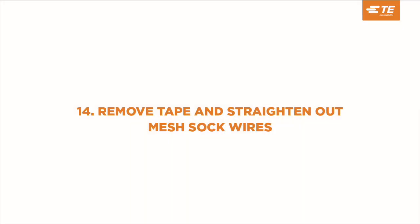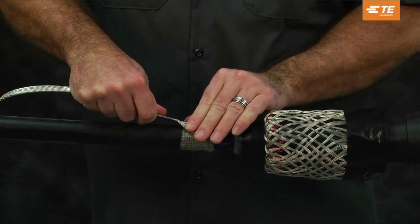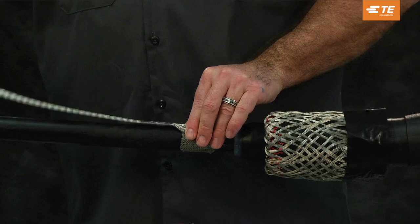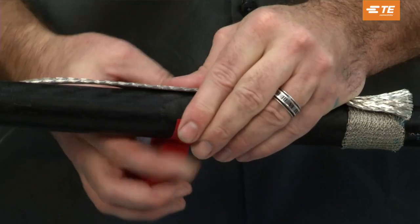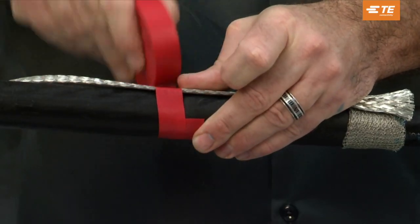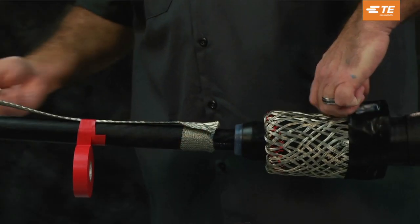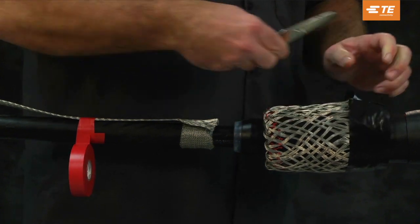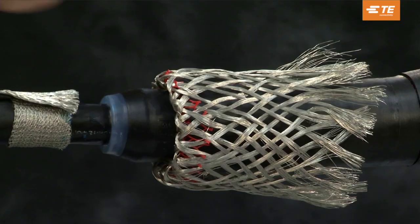Remove the vinyl tape installed over the mesh-covered metallic shield. Remove the tape and straighten out the mesh sock wires. Flare out the end of the copper braid to maximize contact with the mesh-covered metallic shield. Lay the tin-coated copper braid over the mesh-covered metallic shield with the solder block aligned with the cable jacket cutback. Tape the ground braid to hold it in place while completing this step. Remove the black tape holding the end of the mesh sock wires and straighten the mesh sock wires out over the remaining neutrals.